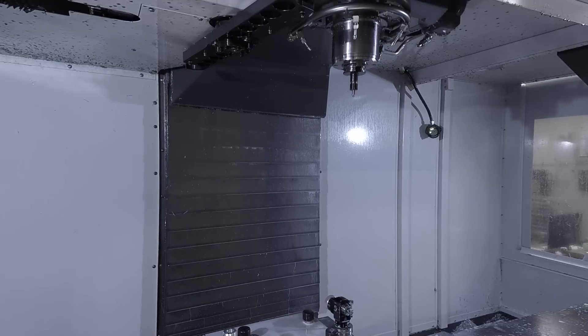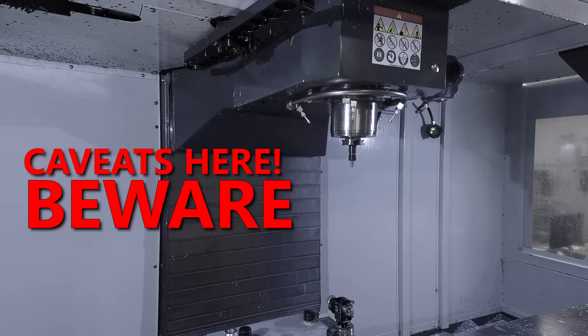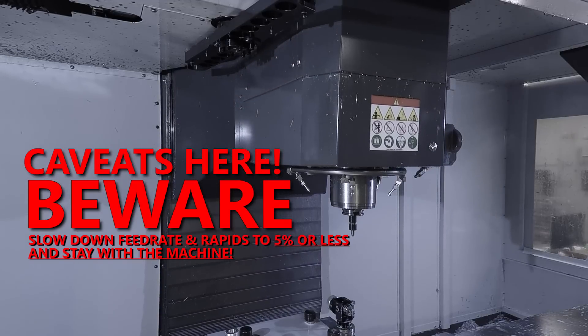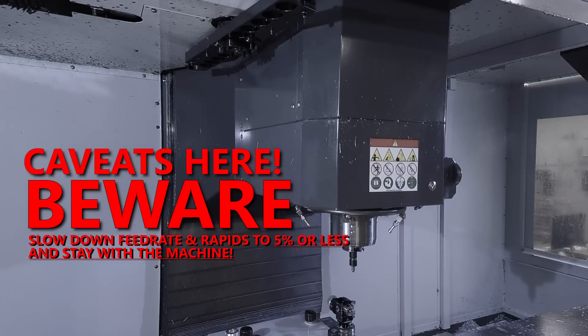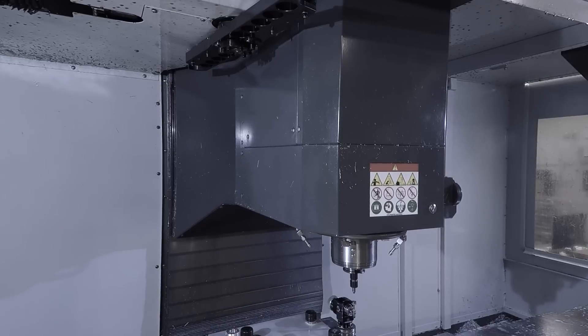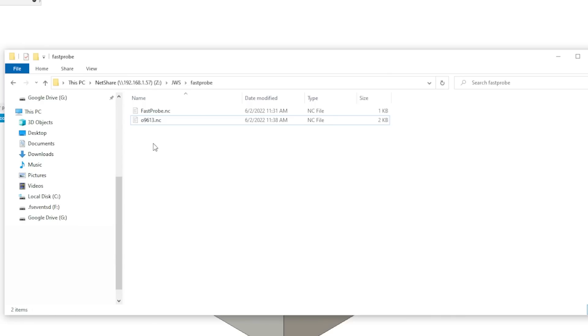What I don't like about the stock approach is it reuses the Renishaw code and it's just too slow — it moves down at a controlled feed rate, which I get is safe. Caveats and warnings: when you're first testing out the custom code we're about to go into, turn down your feed rate and rapids to 5% or slower. Be right there to check out and make sure this code doesn't result in you crashing your machine or crashing a tool into your OTS. Seriously.